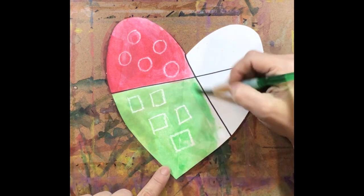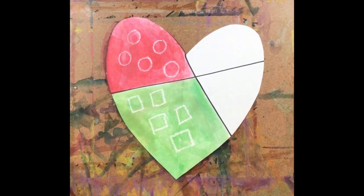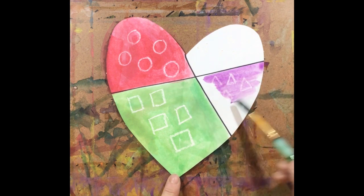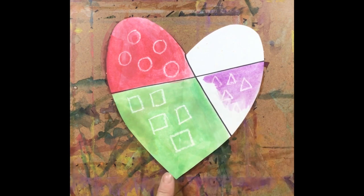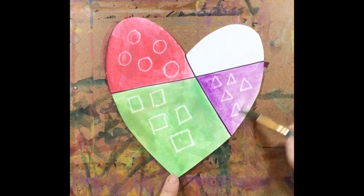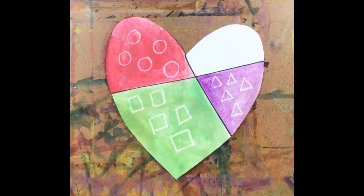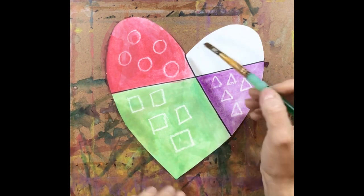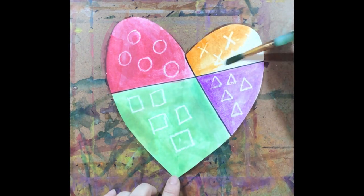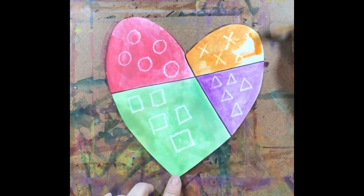Now I've got my square section done with paint. For my next section I'm going to use purple, making sure I rinse my brush first. I'm painting this section — I can't remember what shape is underneath. If you know what it is, go ahead and call it out. It looks to me like it's a triangle, so now I can see my triangles shining through with the paint on top. For my last section I'm going to use orange. I had circles, squares, and triangles — let's see which one is up here. It is an X — this must be the section where I put my X's. Now we're coloring over this last section of the heart.